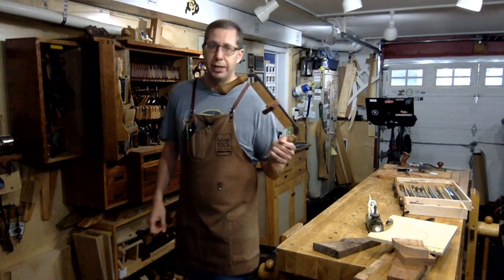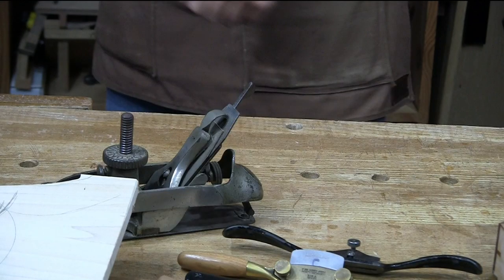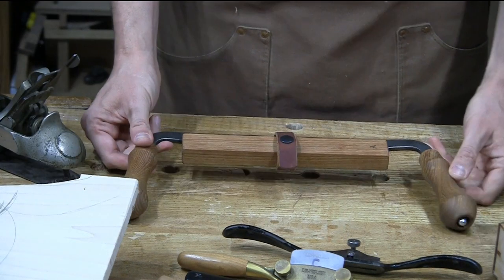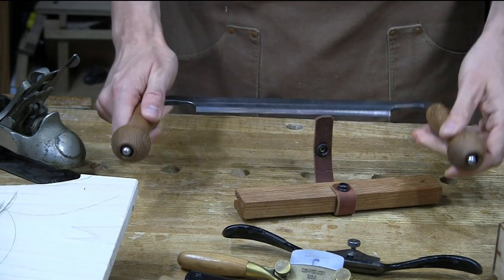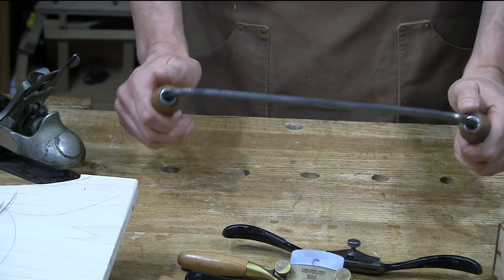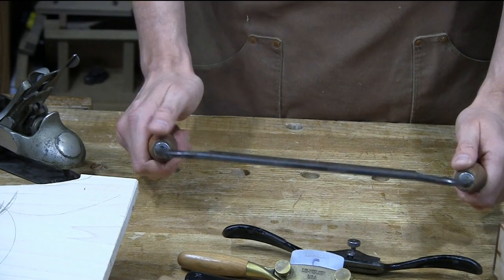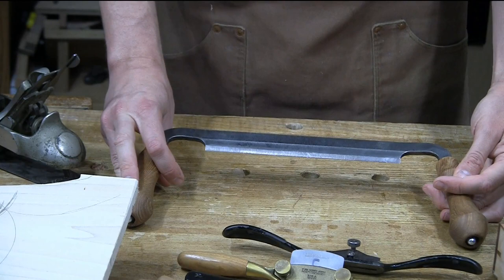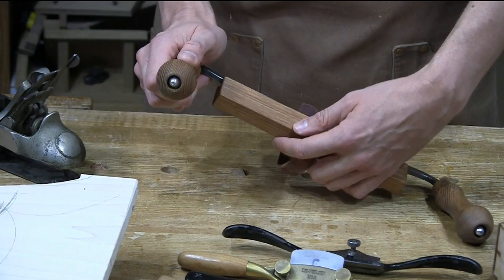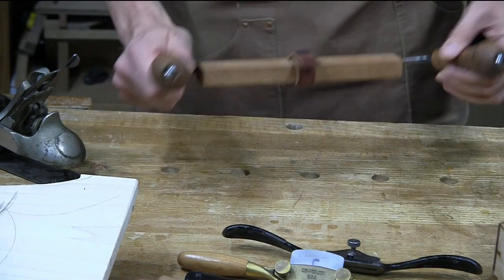I did talk a little bit about the draw knife last week as a potential tool for not only cutting curves but also shaping them. Because we just have an exposed blade here, and if you work the blade bevel down, you've got quite a bit of ability to turn into tight radii. This is a little bit harder tool to use — it does require a little bit more practice. It's also kind of a nasty, very, very sharp, freshly sharpened blade. So I'm going to put the cover back on it.